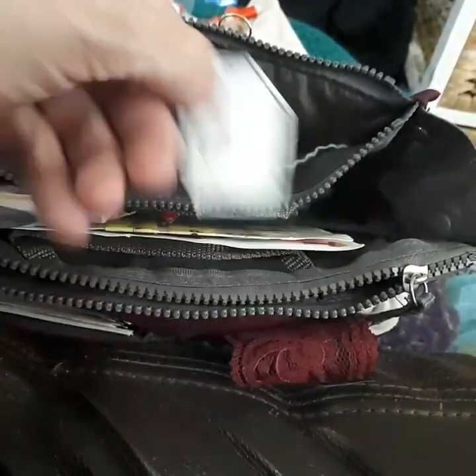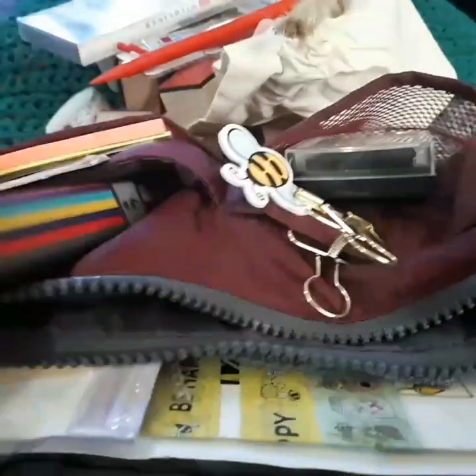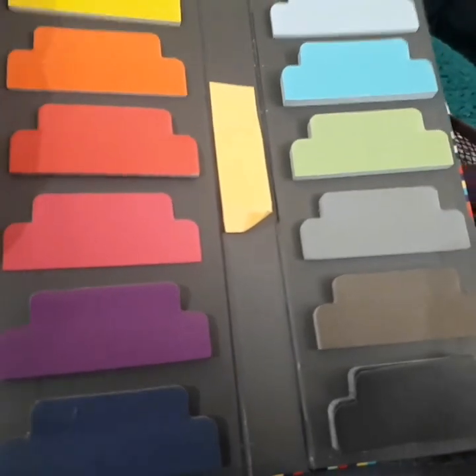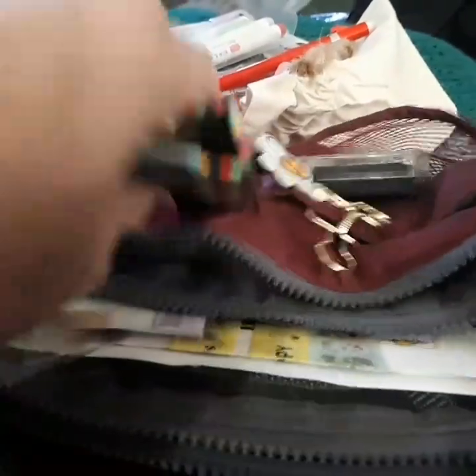There's a bee sticker, a little jingly bell thing, and here I've got a big bulldog clip holding the bee theme together, some cheap ink, post-it notes, page flags, and tabs. And that's it - that's all that's in here!